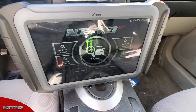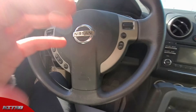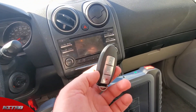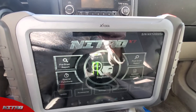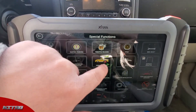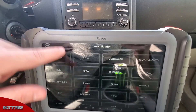Hey guys, Tyler here with Xtool USA. Today we are working on a 2012 Nissan Pathfinder — we're going to be programming a smart key from our Nitro key kit. I'm going to be showing you guys the process on that using the Nitro scan tool. The first thing is we're going to go to the special functions menu, go to immobilization, and hit agree.